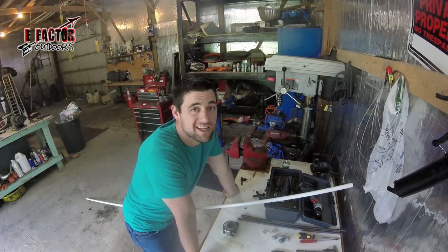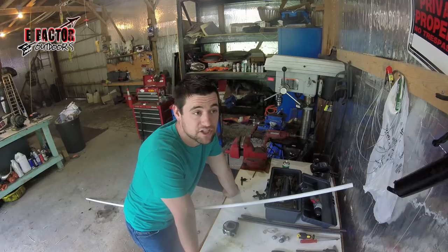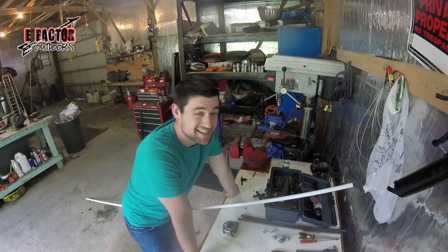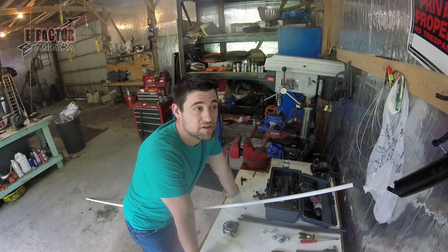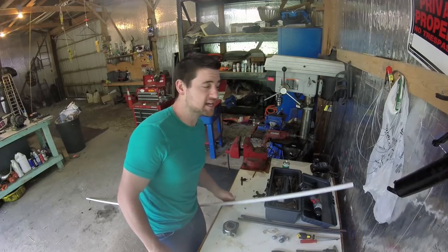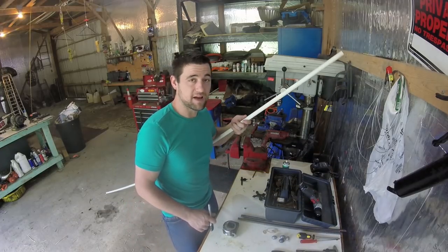What I'm going to be doing today is making some bank poles. I just started fishing with bank poles last year — I borrowed some from my neighbor, actually. He had about ten-year-old bank poles, and after using those I decided to build my own and make a few tweaks while I'm at it.